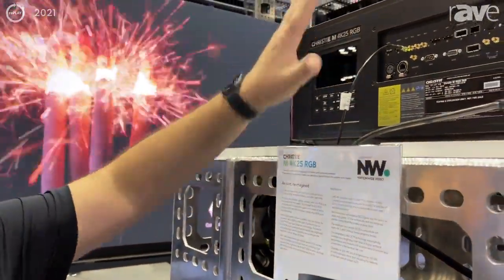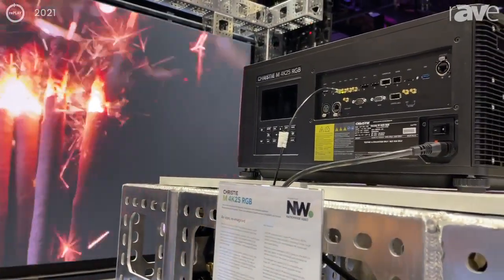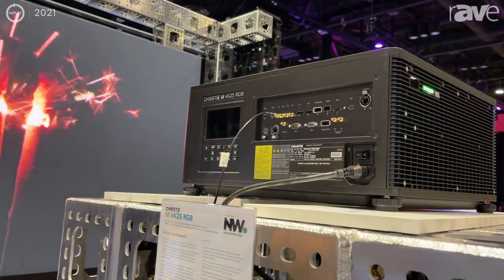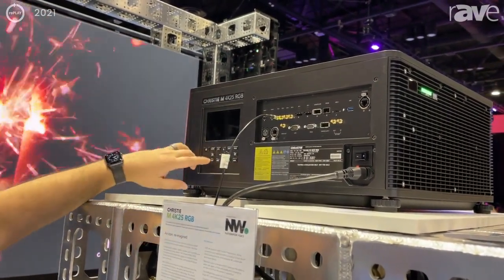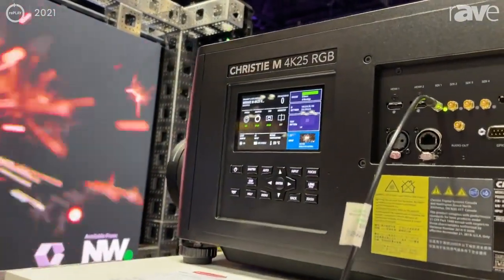The projector has all the input cards available on board — you don't need a separate card. You have HDMI, DisplayPort, four SDIs, ChristiLink, SDVOE, 3DSync, network, USB, and more. It also has a very nifty screen where you can even see your input.